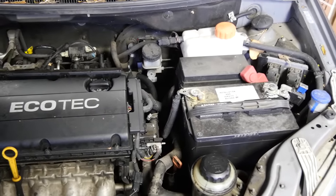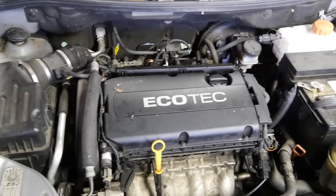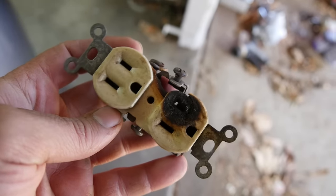You've got to keep in mind: whenever you hear about damage from electrical issues — car fires, house fires, melted wires, or appliances — it is the flow of current that causes the damage, not simply voltage.